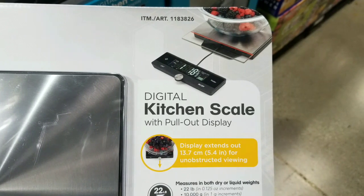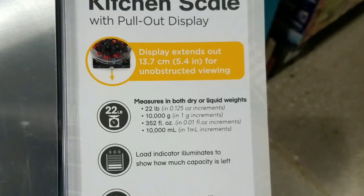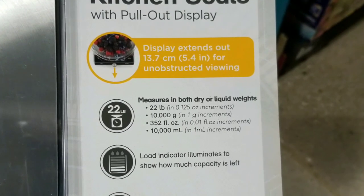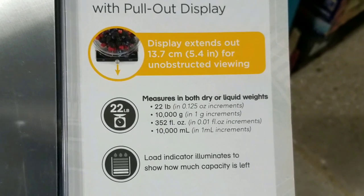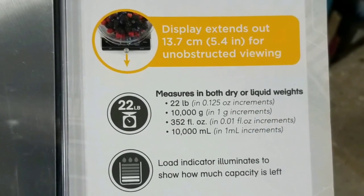I'm guessing people want to use it so that the bowl won't get blocked for the display. It does both dry and liquid weights at 22 pounds max and 352 fluid ounces max as well.